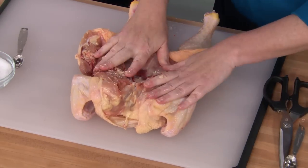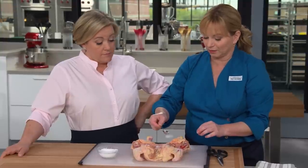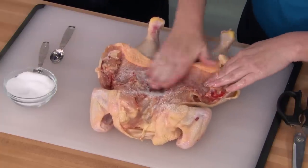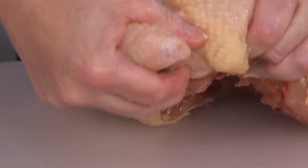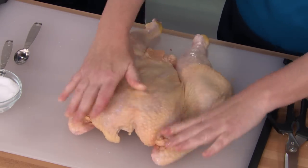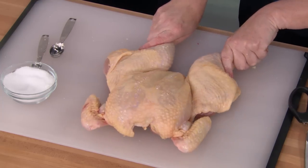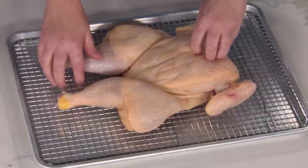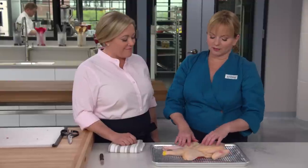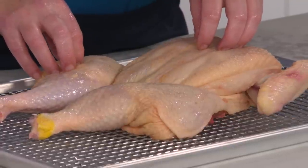Add one teaspoon of kosher salt on the cavity side as well. The beauty of kosher salt is you can actually see where it's landed, whereas table salt melts into any liquid very quickly. Tuck the wings to prevent the wing tips from burning, and turn the legs inward. Place the chicken onto a wire rack set over a rimmed baking sheet and put it in the fridge uncovered for 24 hours, so the surface moisture can evaporate and the salt can work into the meat — resulting in beautifully juicy chicken with crisp skin.